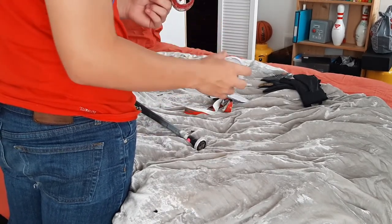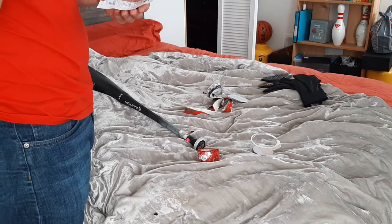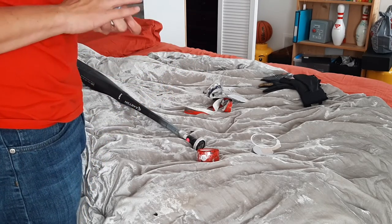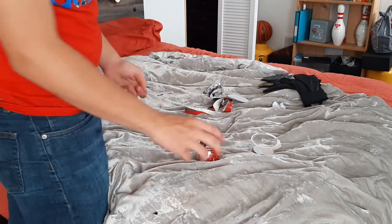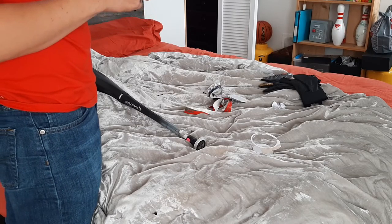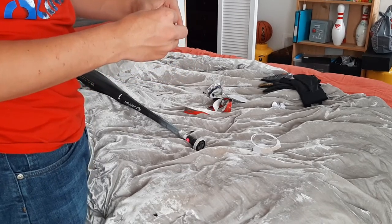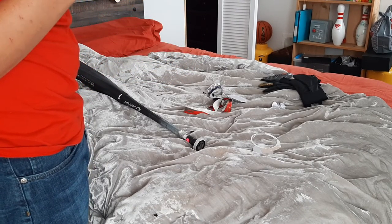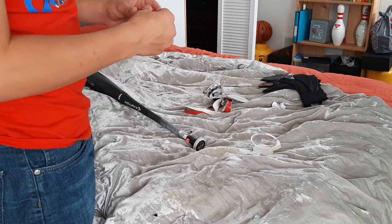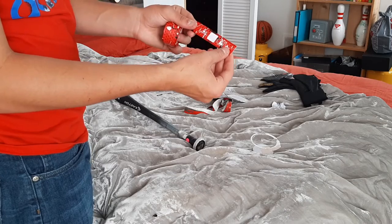You're just gonna open up your Lizard Skin. It doesn't have to be Lizard Skin, but I like Lizard Skin, and instructions are somewhat easy to understand. Then you are going to take this little plastic wrap on the top of it, right here — you're just gonna peel that off around it, and then it should be this little strip right here.